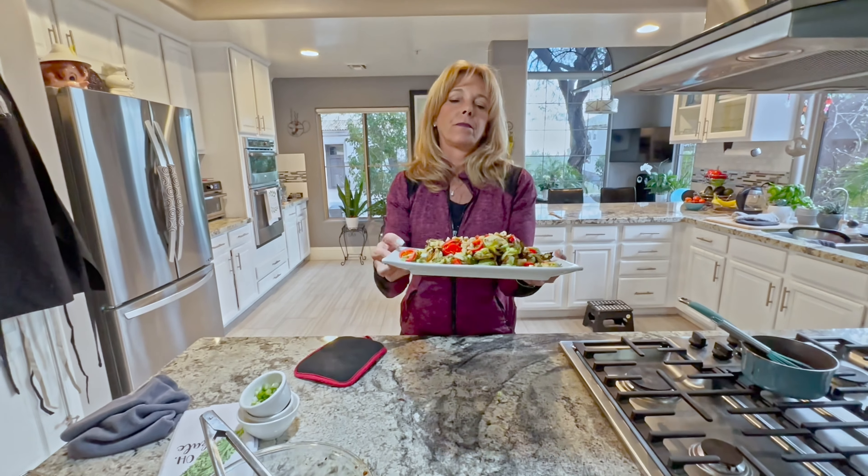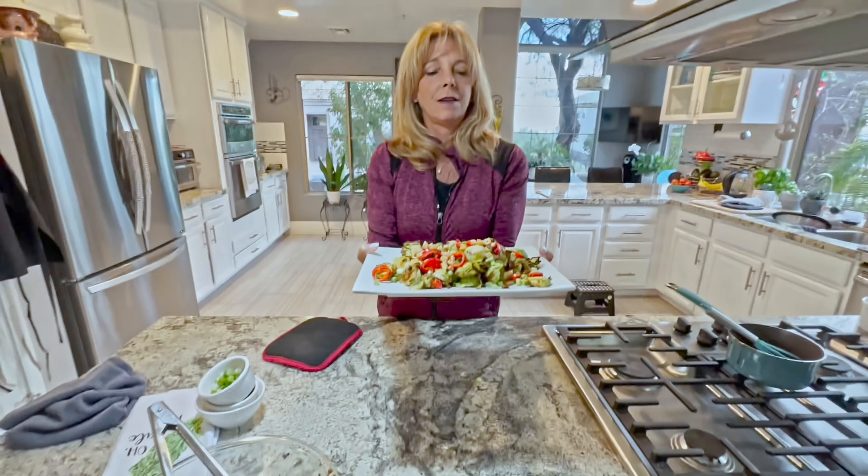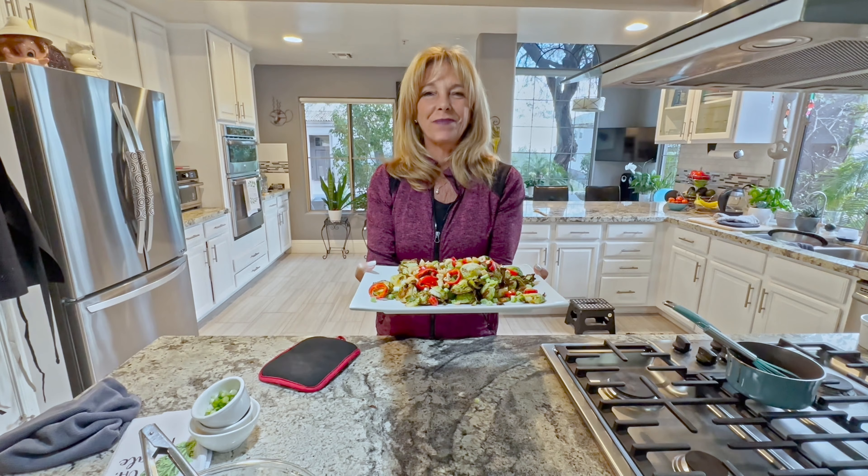And here you have it — Asian style Brussels sprouts. Yum! I hope you enjoyed the recipe today and we'll see you next time.